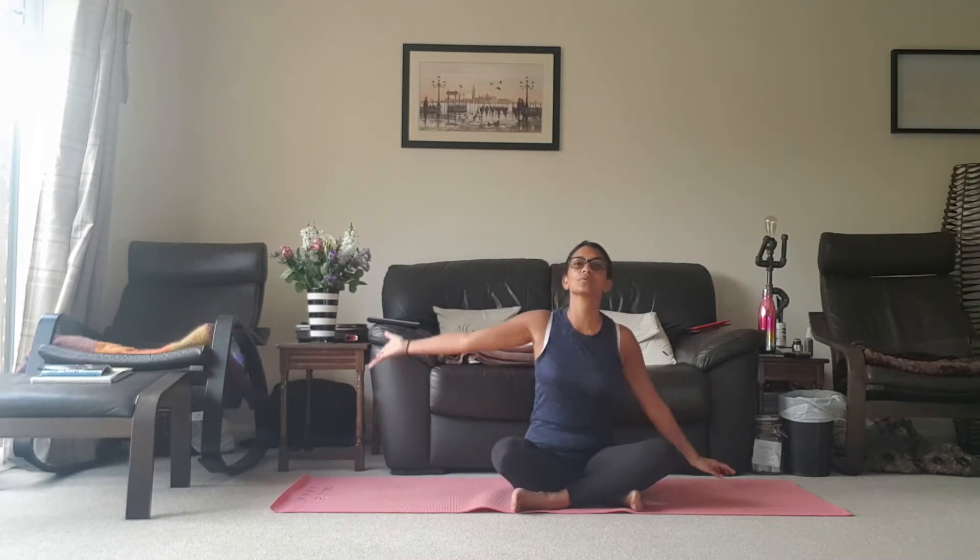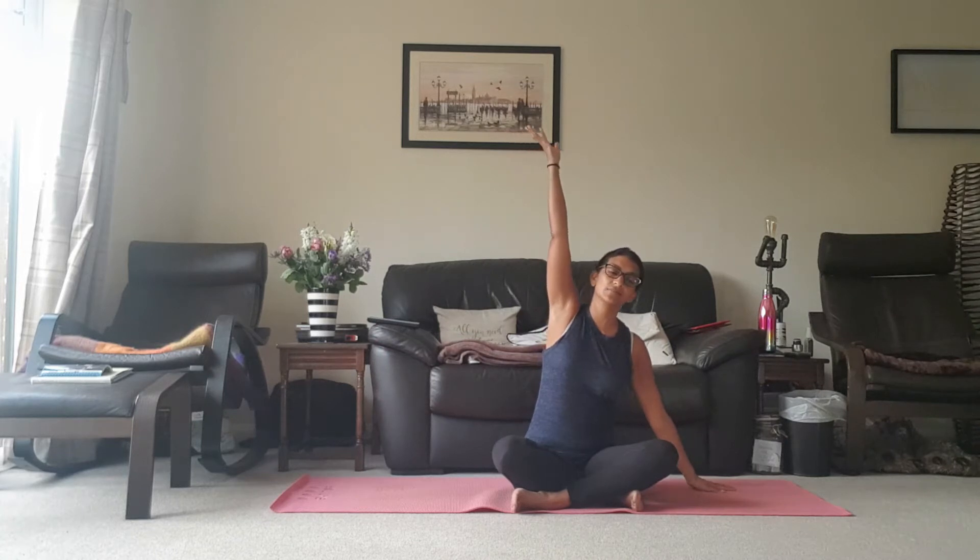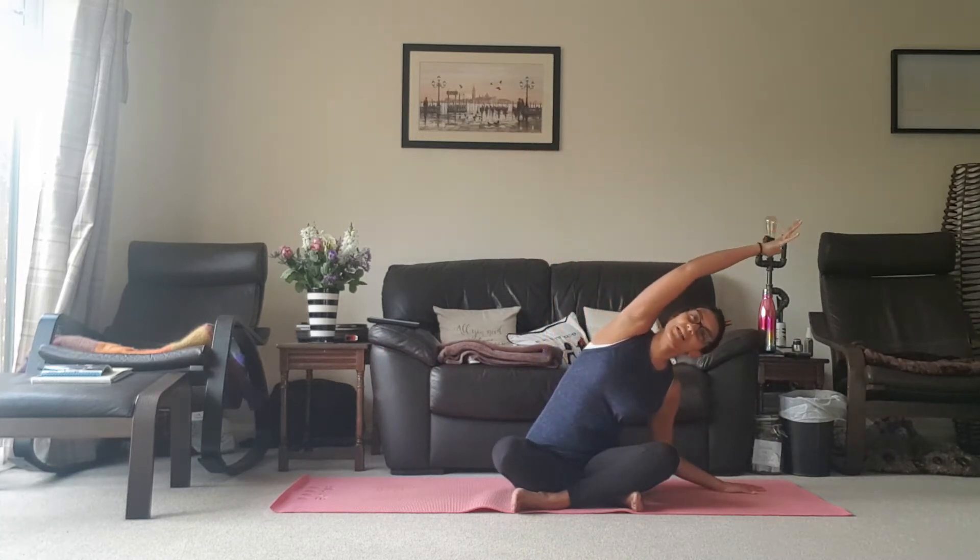Just flex the feet slightly to protect the knees, to engage those muscles, and then bring the hands to heart centre. Take a deep breath in, deep breath out. Deep breath in, float the left hand up towards the ceiling, exhale leaning towards the left hand side.